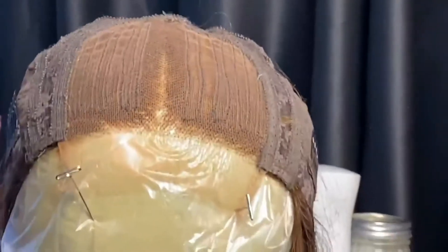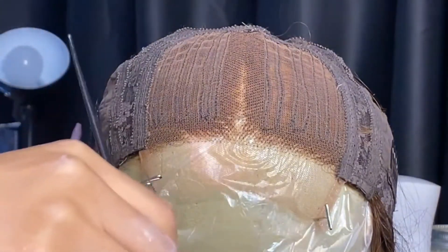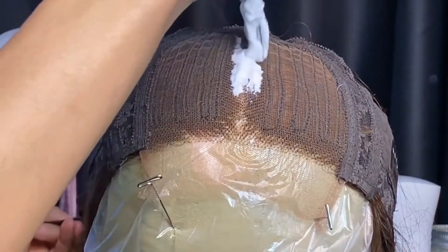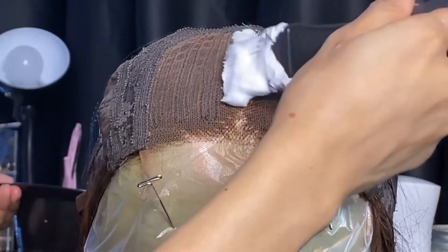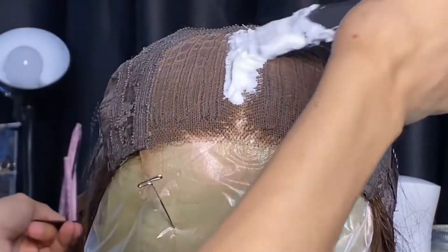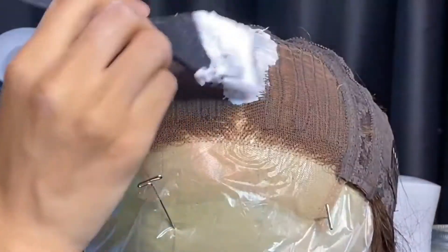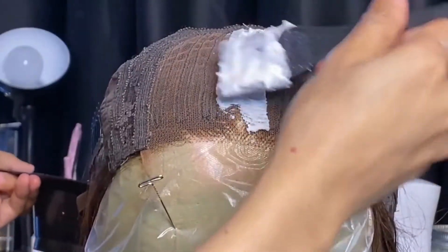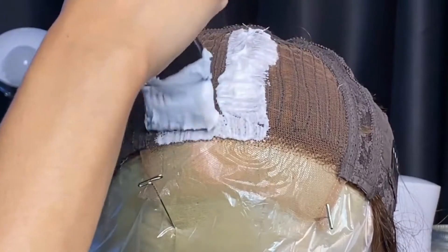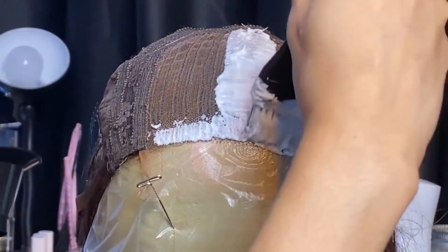I've got the mixture all stirred up and I'm just going to dab it on. I'm only going to focus on the middle because that's all you're really going to see on a closure — the middle and the front. I learned my lesson last time that it was stupid to bleach the whole thing. You don't need to bleach over here; it's not a necessity at all with a closure.